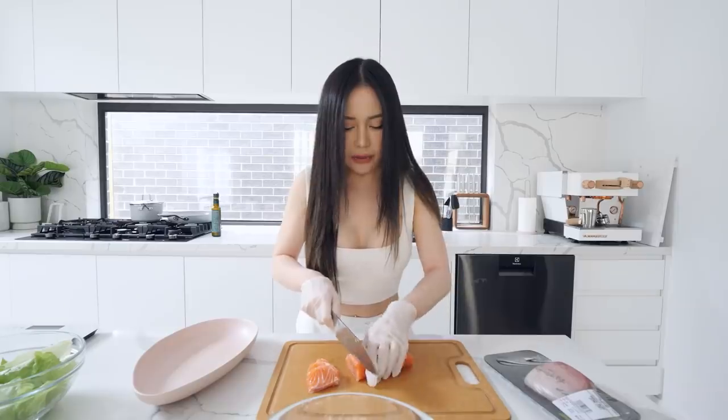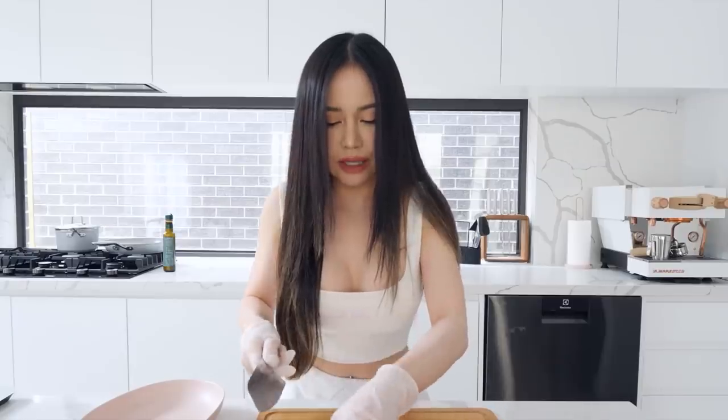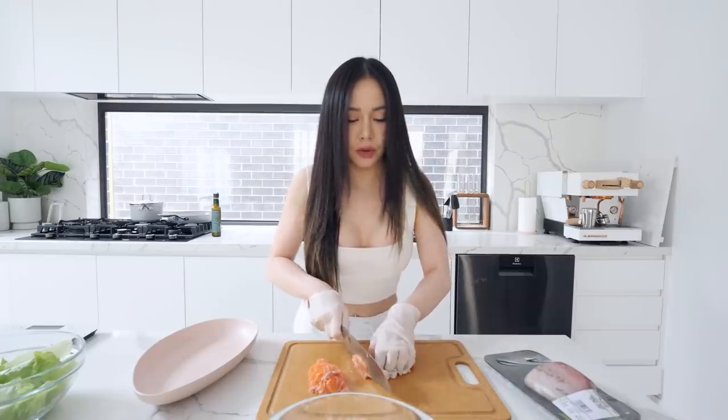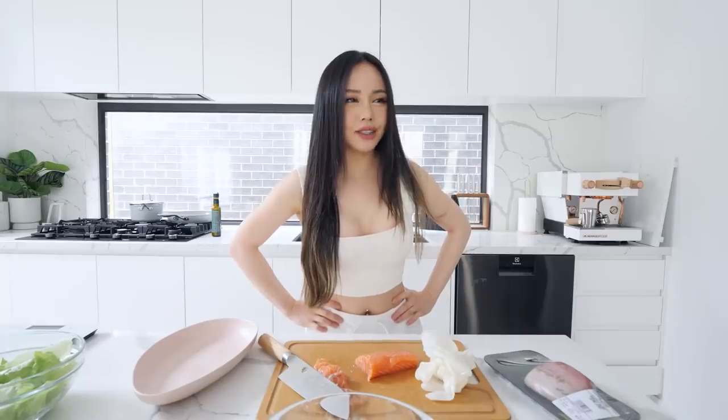Just gonna slice them up and then we're gonna make our burger. Very excited. I'm gonna cut them into thin slices because I want it to be easy to eat. If it's thick it's gonna be hard to chew and the burger is just gonna fall apart. Also, my merch — sorry about the delay. It took a lot longer than expected for my pre-order to arrive, but as of right now while I'm recording this, it's finally in the US warehouse. We're gonna ship them out this week. Some sizes are out of stock right now, but we're gonna restock them. It's really kawaii — just get them, please.